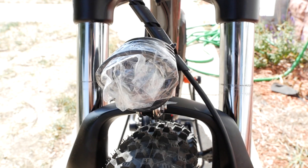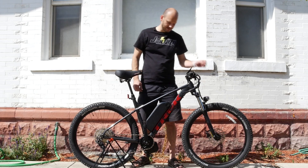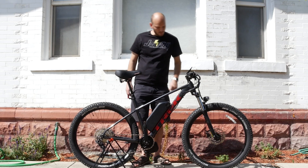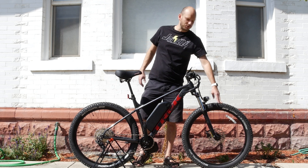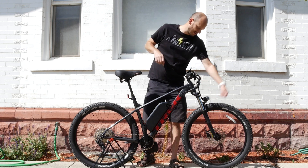We put a gear shift sensor on it — it cuts power while you're shifting gears so you're not doing too much damage to your chain and drivetrain. We put an integrated headlight on it — it's got a wrapper on it because I'm going to ship this out. It's powered off the battery and controlled by the display: press and hold the plus button for two seconds and it turns on. We also put Tannus tire inserts in these — about a quarter to a half inch of foam. Here in Utah we've got goat heads, and the foam protects the tube so thorns won't go all the way through.